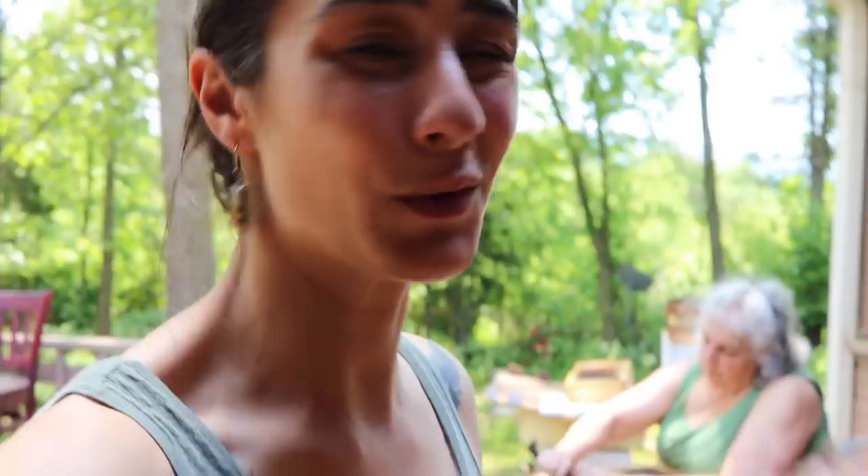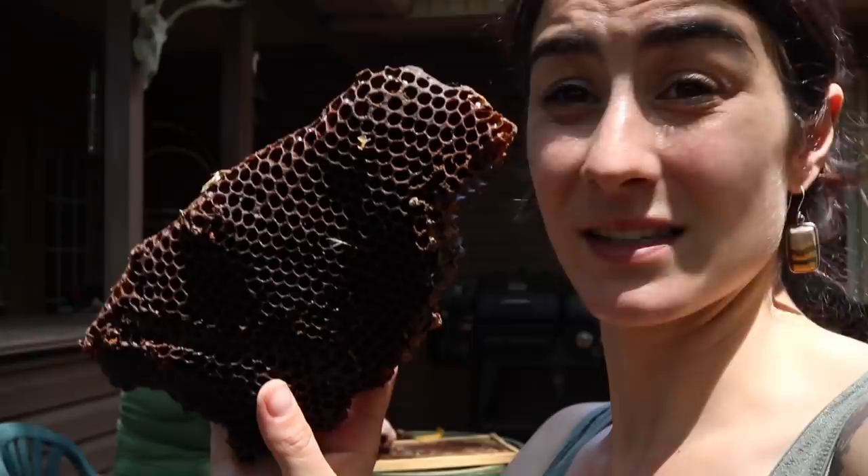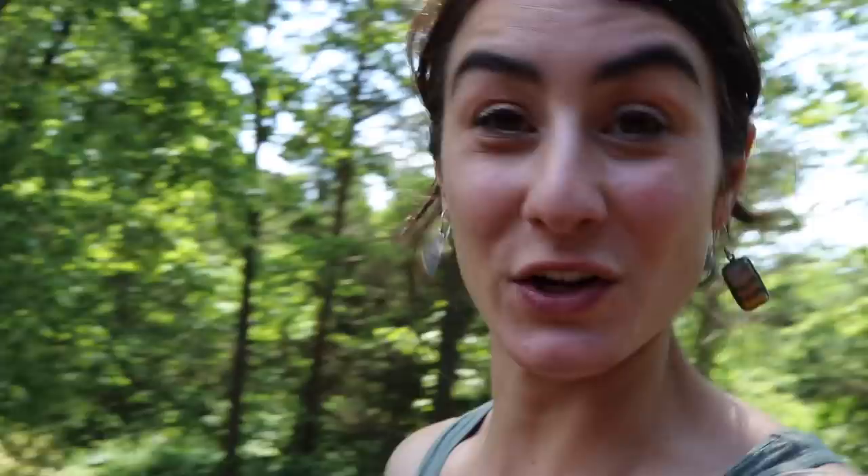My mom and I went and grabbed some of the frames that we have been keeping in storage and we are going to scrape all the wax off so we can get them ready. The bees are going to need something to do — that's what bees do. We like to do this after a couple of years to help keep the comb nice, clean, and fresh. Some of these are quite old, so we're going to attempt to render it down with a new MacGyver-like way — because that's just what we do. You gotta be creative.